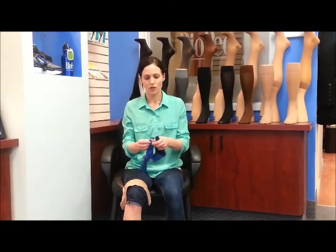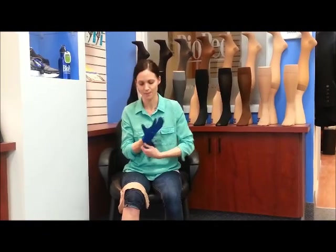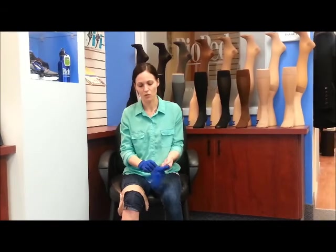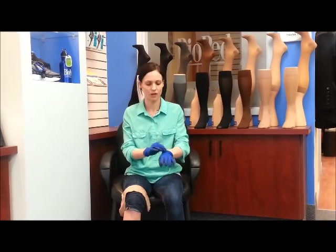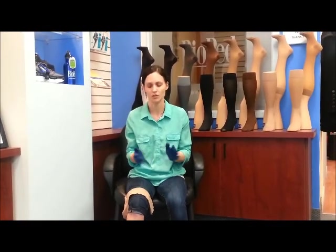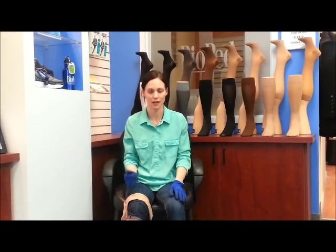I'm going to use donning gloves to put on this pair of compression. Donning gloves are going to allow you to use the palm of the gloves more than using your fingers to try to get the stocking on, so you're not going to be as hard on the compression. You're less likely to damage it if you're wearing any rings or if your nails are catching on things.